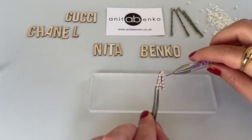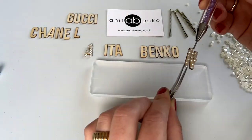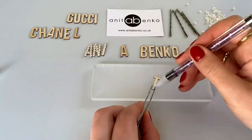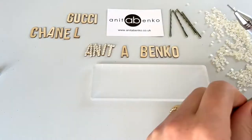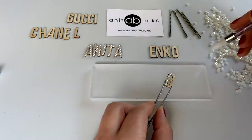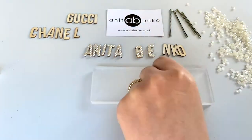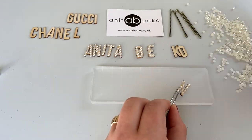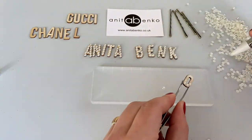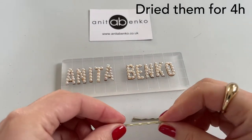After I have covered the first letter with beads, I'm repeating the same on the other letters. Now I will apply them on the pins.